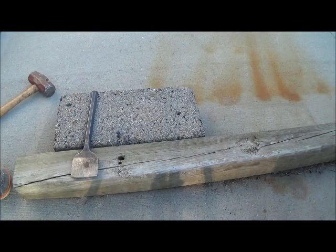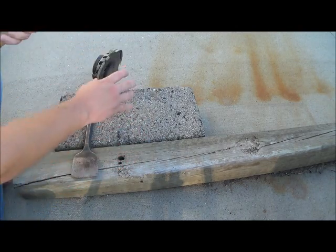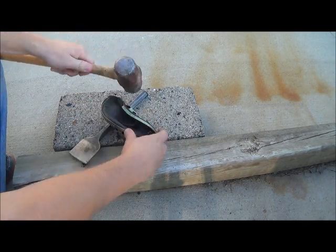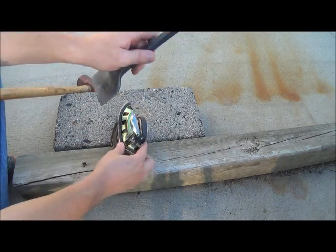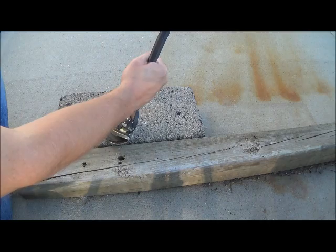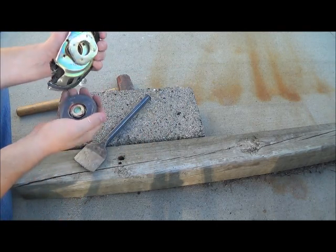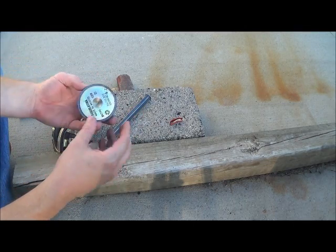Here's another one — same size magnet but a smaller speaker. Give it a couple good pounds. Once you get that gap open, put your chisel in there. That one came off easily — still a good magnet. And there's some number two copper for you as well.